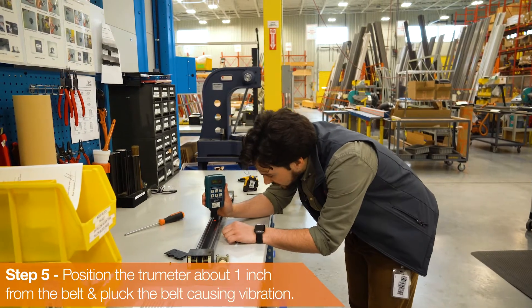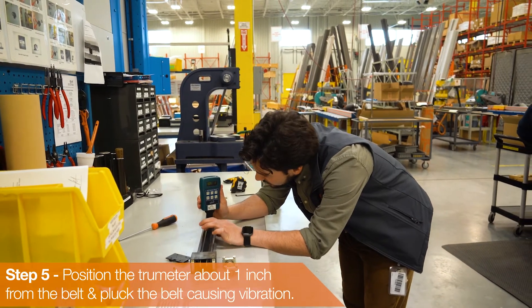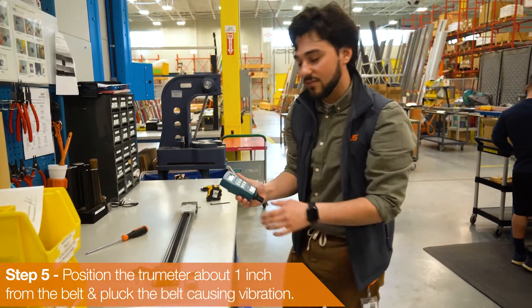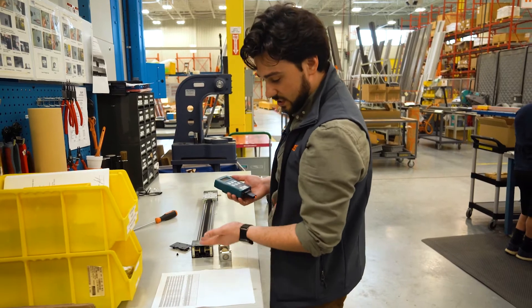First thing you want to do is just get it about an inch or so away from the belt and give it a pluck. This will give you a value right here. We're getting about 97 Newtons and we need 190 Newtons, so you can see that it's very off.